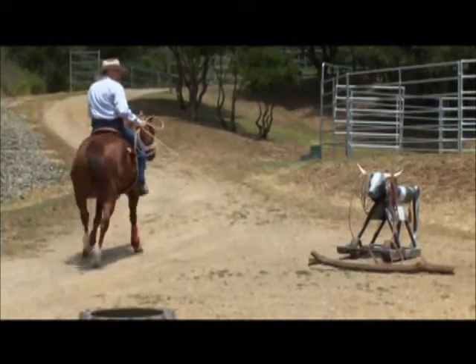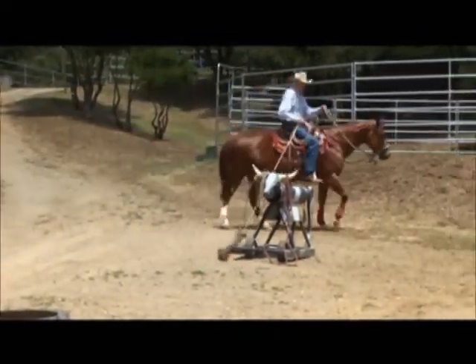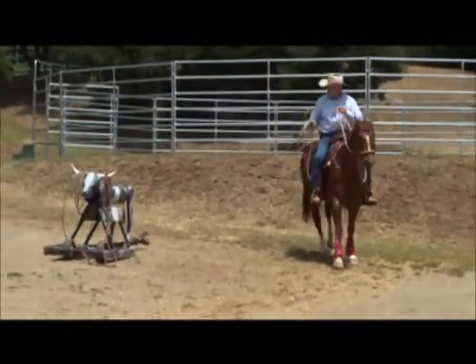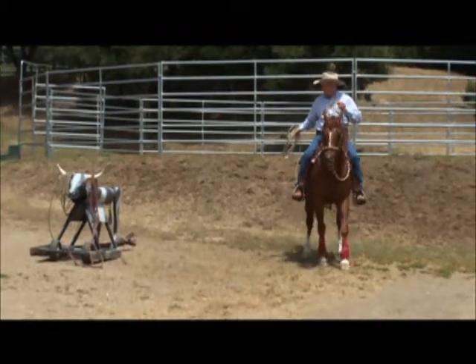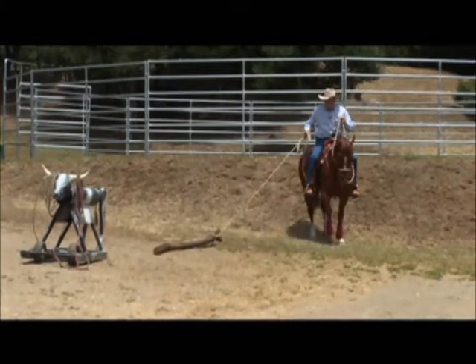The horse can hear the noise and feel the pressure, but then I ease it into less pressure. I got hung up on my cow here so I pulled it away from the cow — that's why it's important to have a good backup.